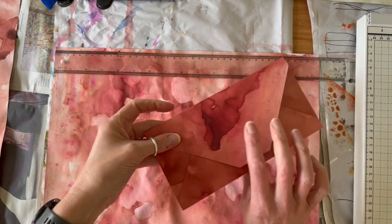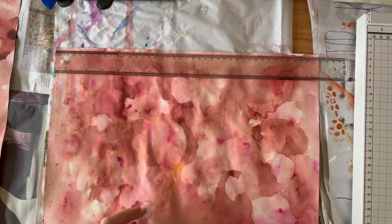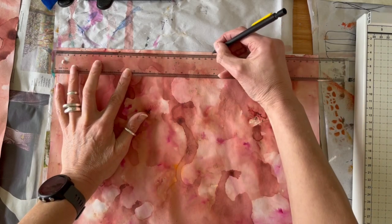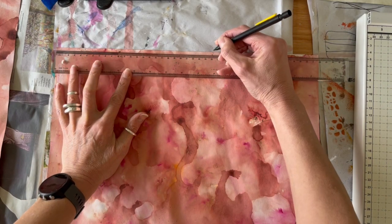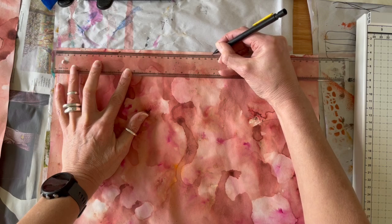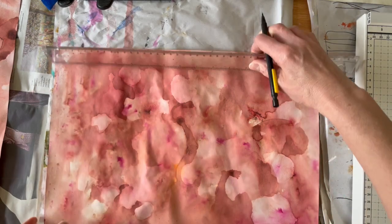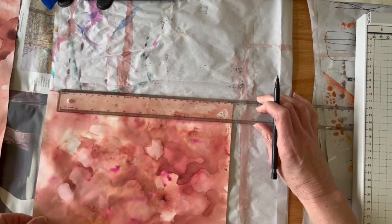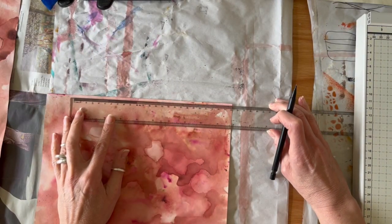Today we're going to be making the standard DL size envelope, which is 220 millimetres by 110 millimetres. In order to do that, we first need to make sure our paper is the correct size. The size that we need is 251 millimetres by 251 millimetres.